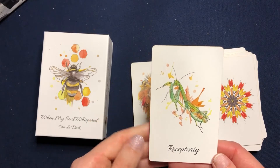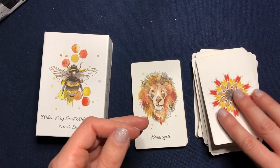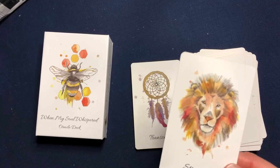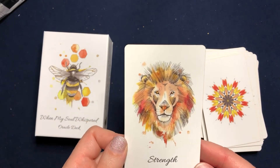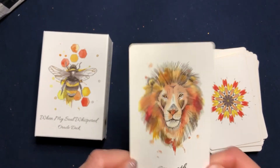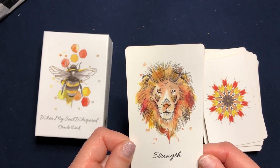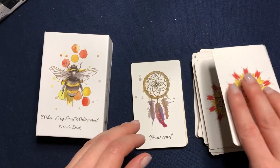Oh god — a praying mantis! One of the last days when I went to the library, one of them was sitting on a wall and I was like, I crept close to it, took a picture, and then ran away pretty much, because you know there has to be proof that I met a praying mantis and I needed strength to do that. There was just a lioness and then there's a lion. Transcend.